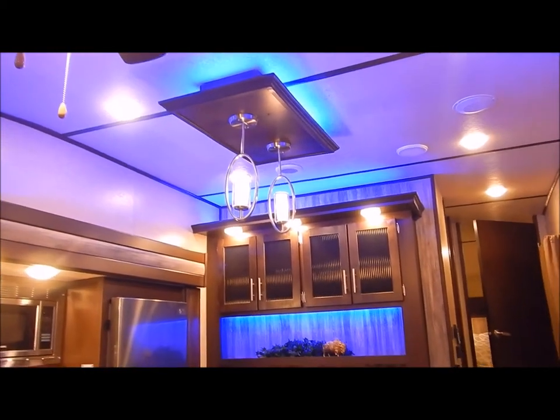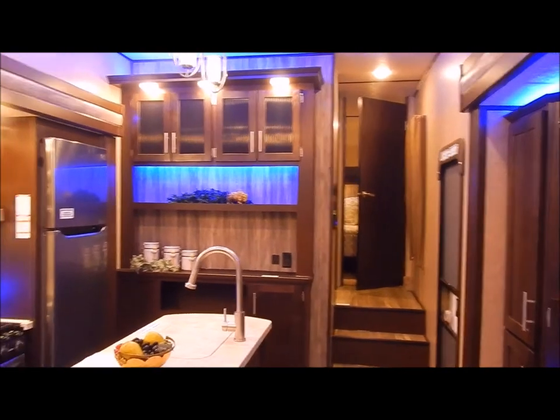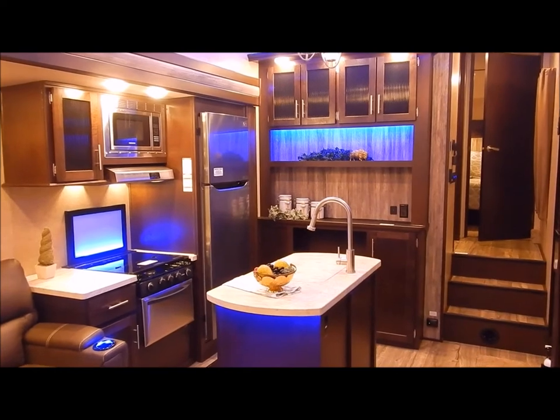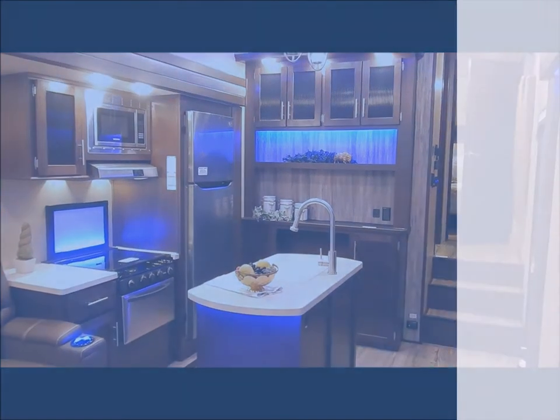That concludes the inside of the 285 Arctic Wolf. You can contact myself or Henry at 866-338-9845. Again my name is Phelan — thank you for watching.